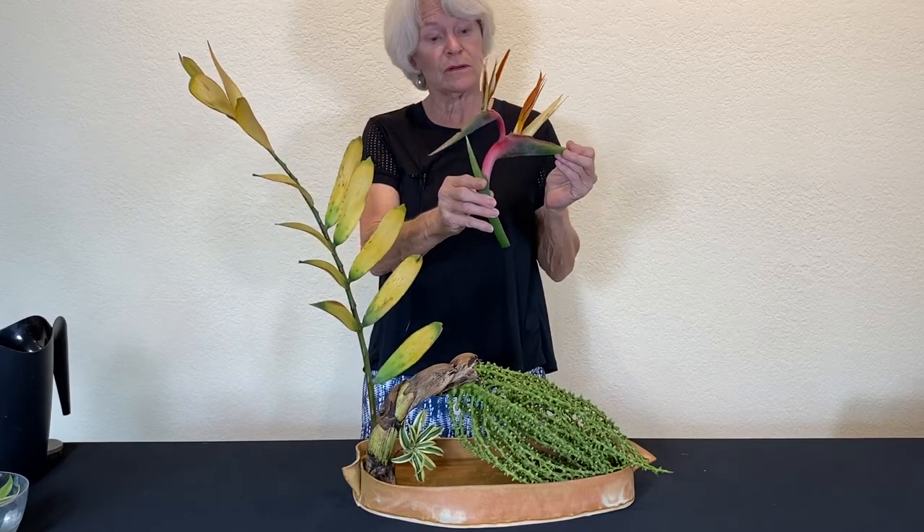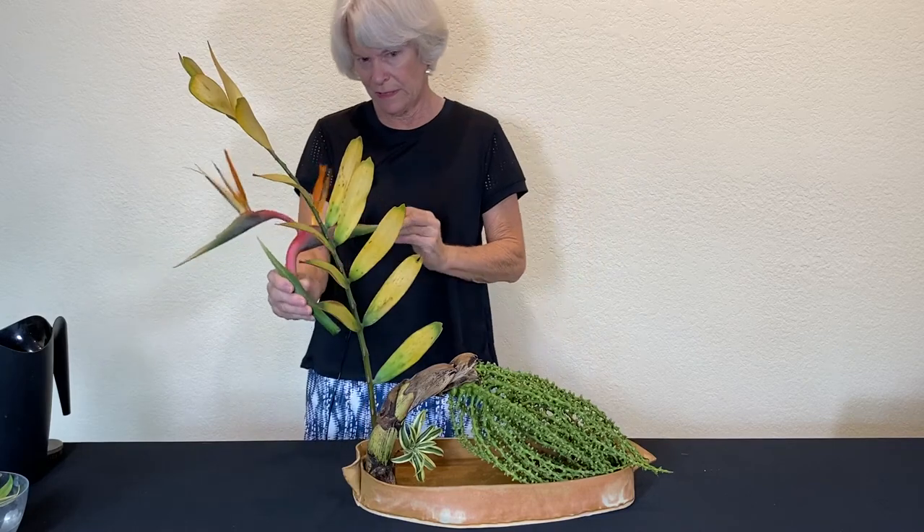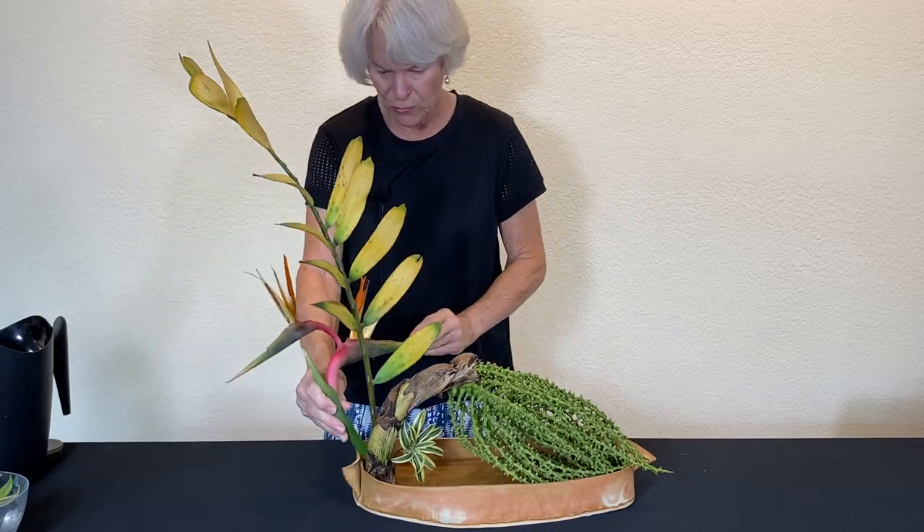These things are pretty well spent and on their way out, but it's still beautiful and it's pretty much perfect for what I want to do here.